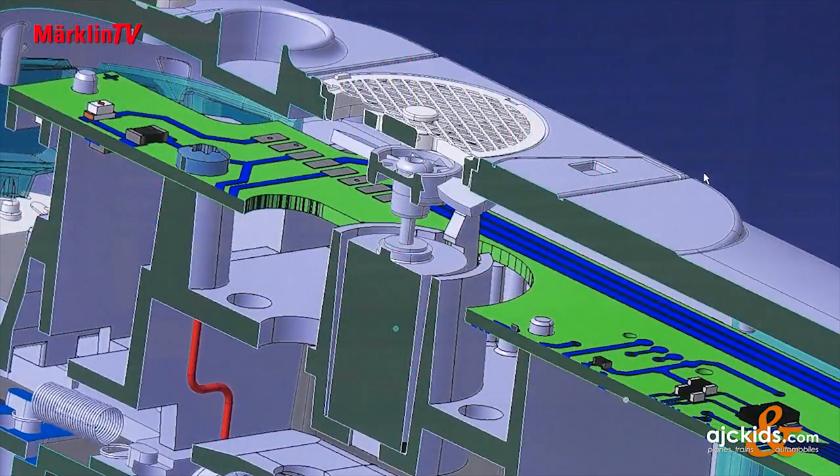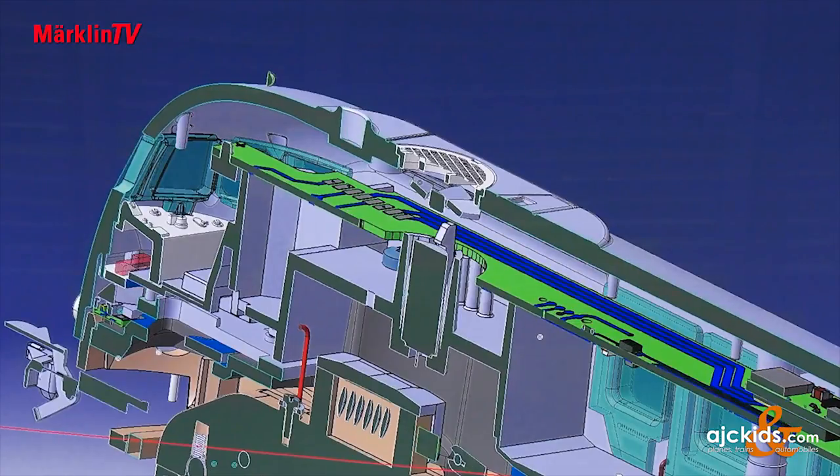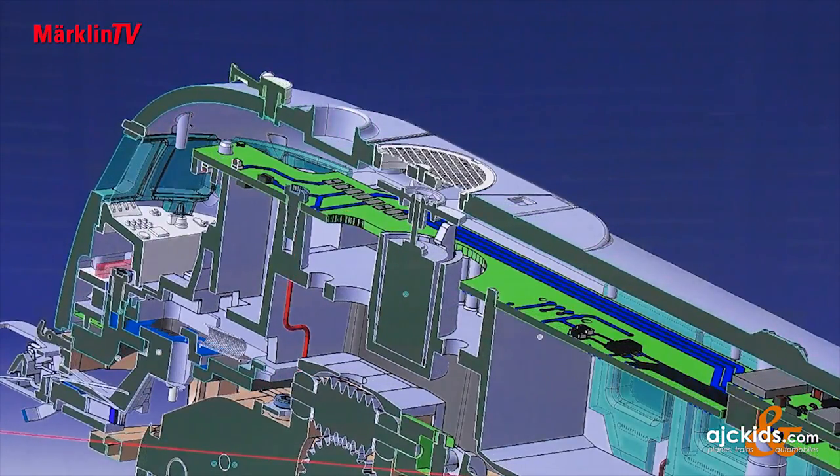The cooling fan has an extra small motor that sits vertically above the gearbox. It was a big challenge to find space for it. From above, you can now see through a fine fan grill how the rotor turns. This can be switched on as an extra function.